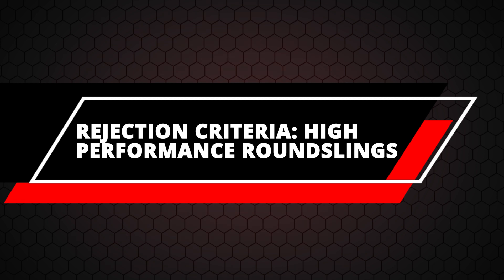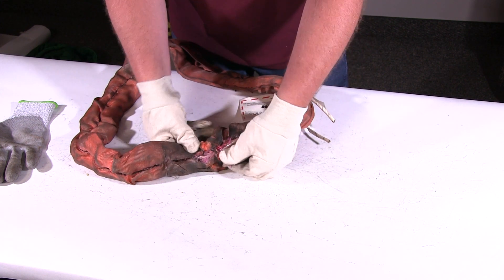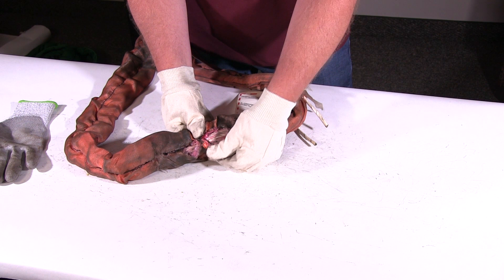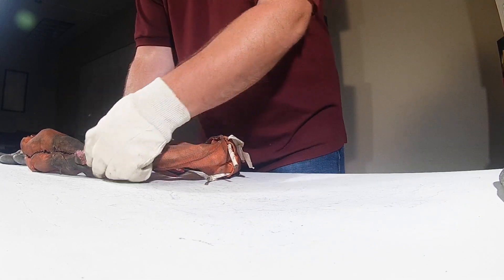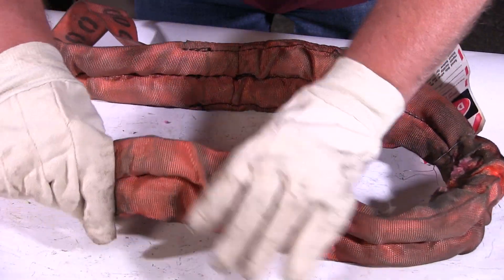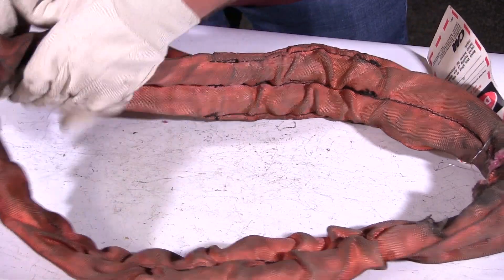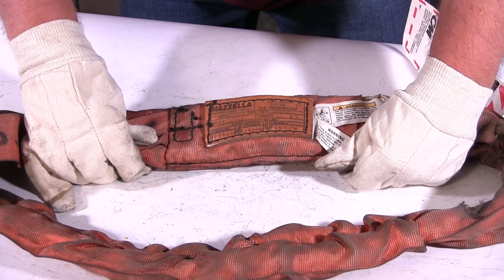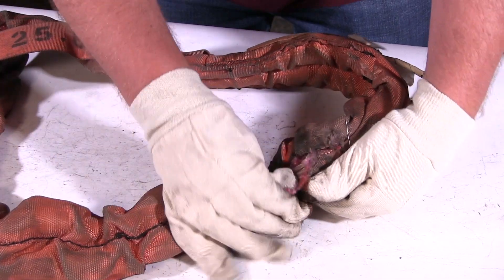Here's a good example of why we would remove a high-performance round sling from service. Going along the outer cover, you can see right away the inner core yarns are exposed. Not sure if they're cut — there are a couple of snags. You can check around the rest of the sling, and the tag is on there, the telltales are hanging out, the tag looks great, capacity is on there, and everything else looks to be in great shape.